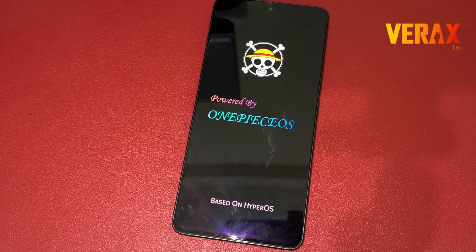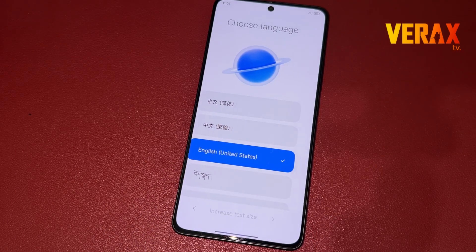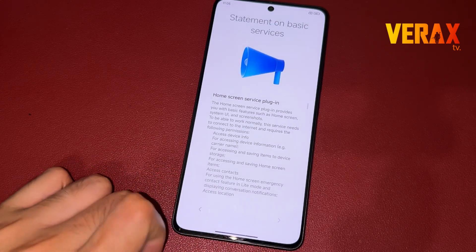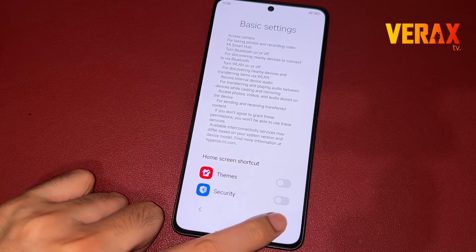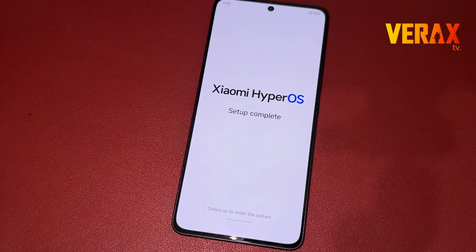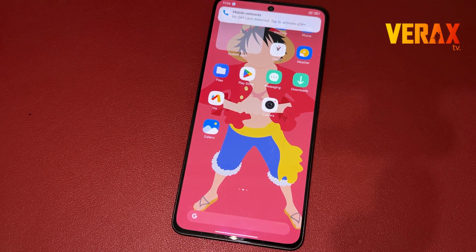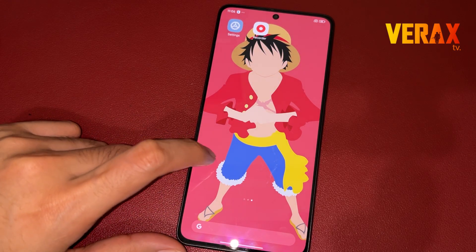First boot may take some time. Once booted to the welcome screen, just set it up like a new device. You have successfully installed the One Piece OS ROM on your Redmi Note 13 Pro 5G. Here's a quick preview of the ROM.